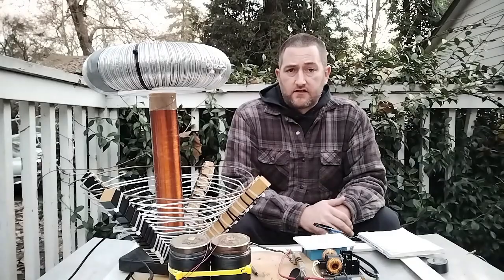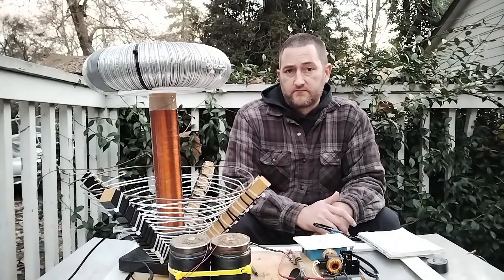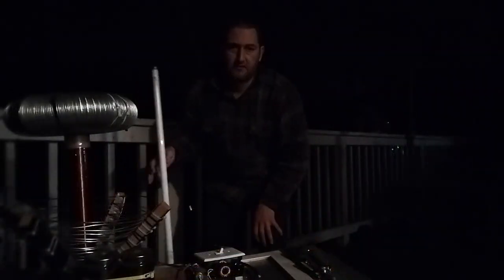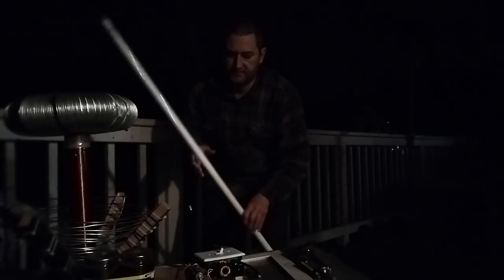One of the main phenomena that a Tesla coil demonstrates is the wireless transmission of electricity. Here I'll demonstrate some wireless electricity with a fluorescent tube illuminated when it comes close.